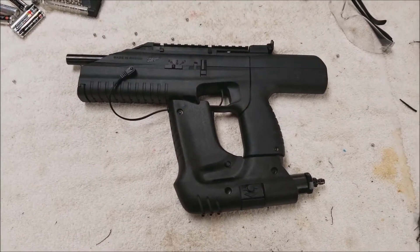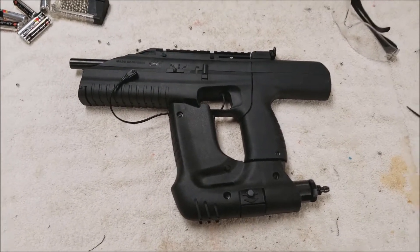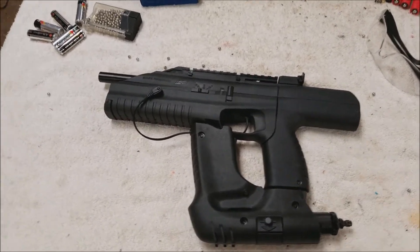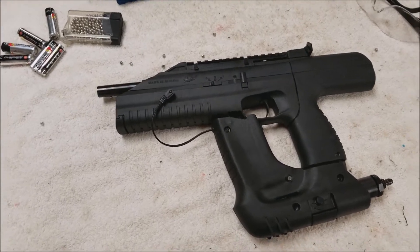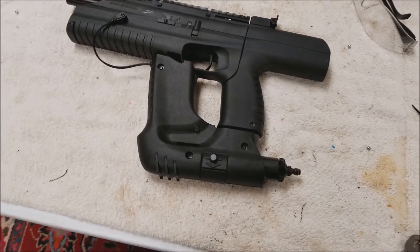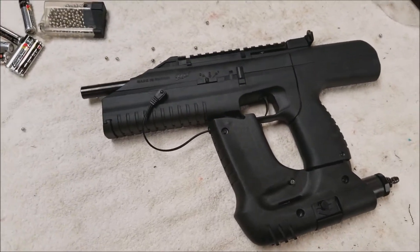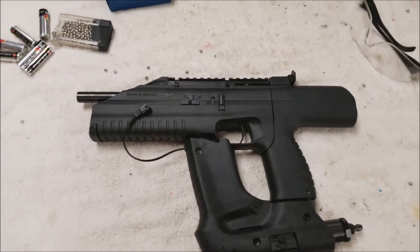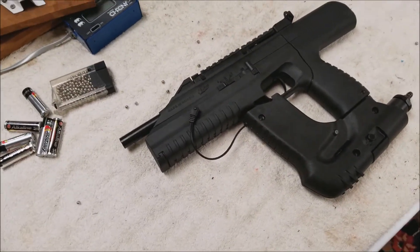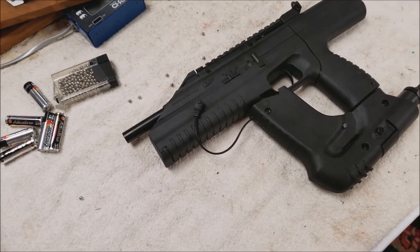Today we have something a little bit different. This one has been chipped with the full auto chip, which gives you rates of fire at 300, 600, and 1200 rounds a minute. It's also got that voltage mod I've told you guys about before, where it allows you to run 14500 batteries without worrying about burning up your board.